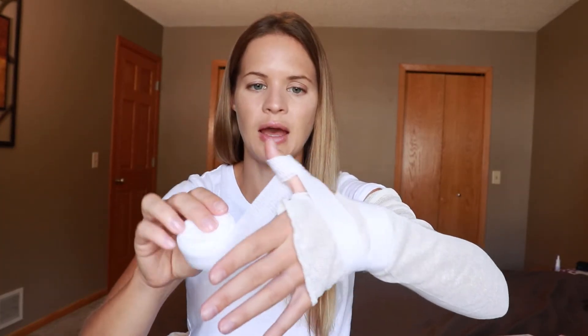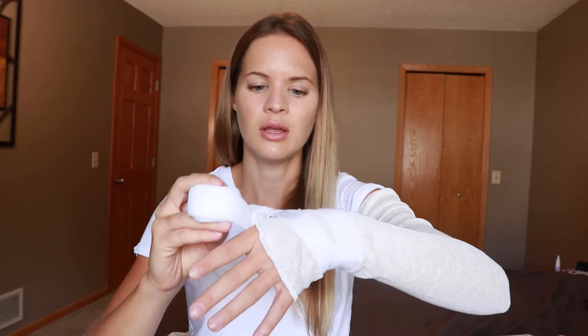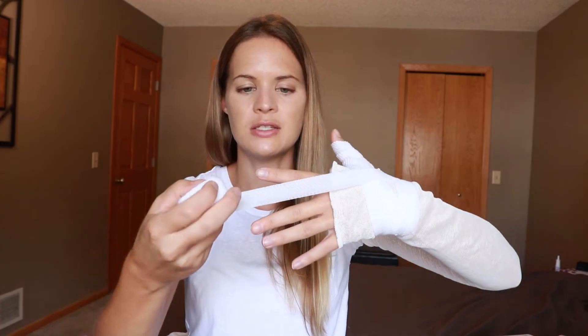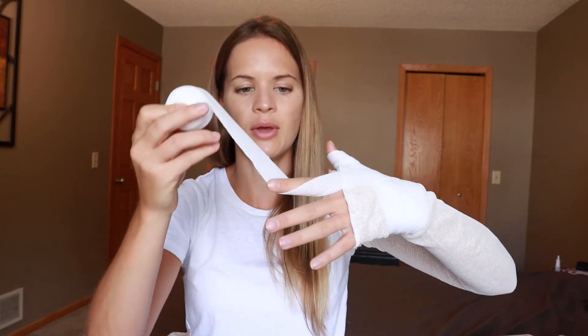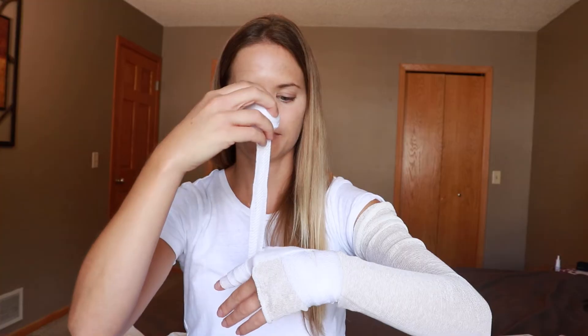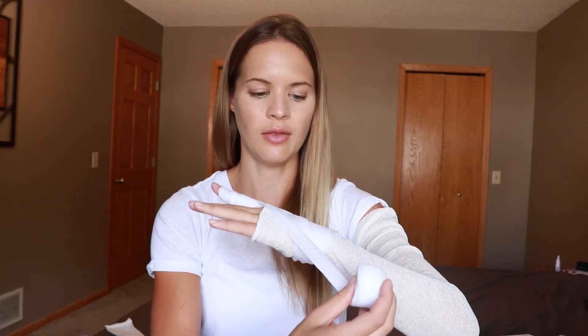Come to the end of the thumb, come around, and then overlap about 50% all the way down until you get to the end. When you get back to the base of the finger, come around the back of the hand, under the wrist, and then come around up to the next finger. Next finger I'm going to do is the pointer — come all the way to the end and then make your way back down. I'll be honest: if you ever drop your roll, you're doing way better than I do. I tend to drop this at least once a day when working with my patients, and that's with two hands. All the way down to the knuckle and then come around the back.